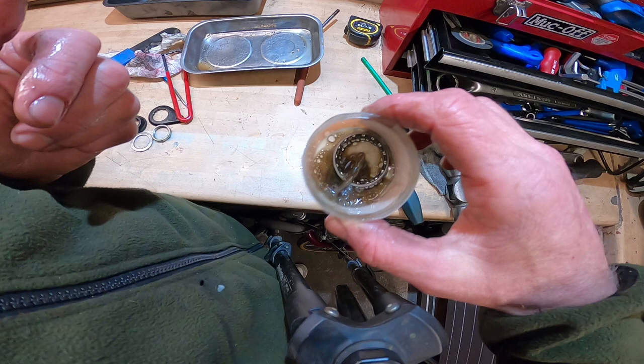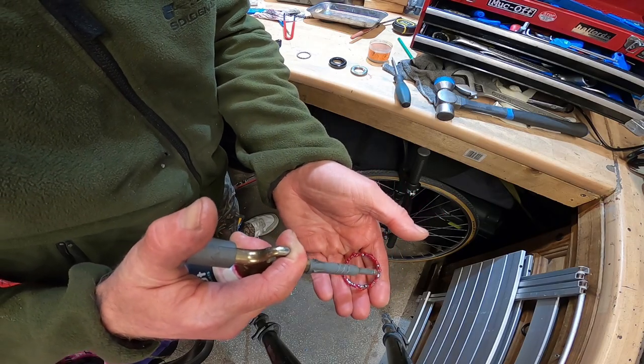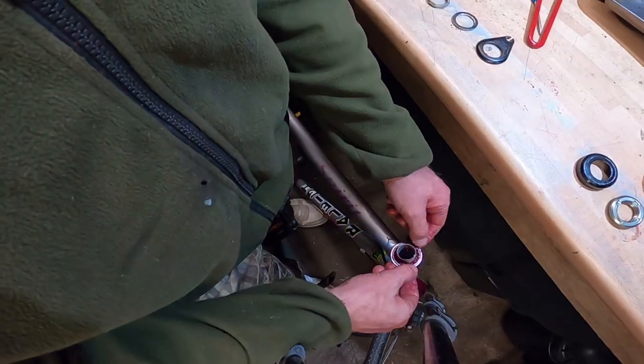The bearings are cleaned again in degreaser, and the same grease was used as on all the other moving parts of the bike. That was the steering and headset all ready to go.